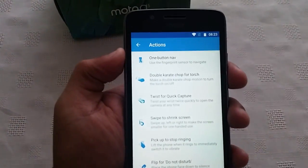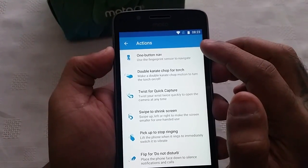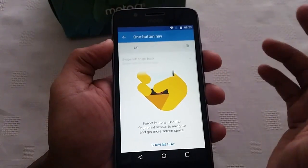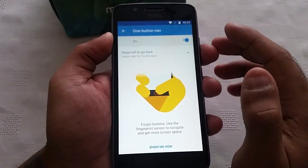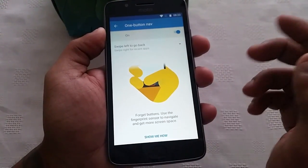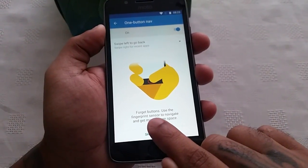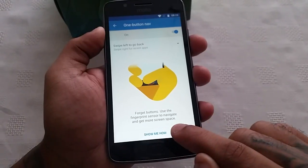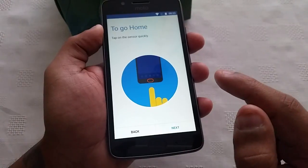The first gesture is One Button Navigation — use the fingerprint sensor to navigate. Let's just turn it on and you get a little demo here and the written explanation of how it works. It says: 'Get buttons — use the fingerprint sensor to navigate and get more screen space.'